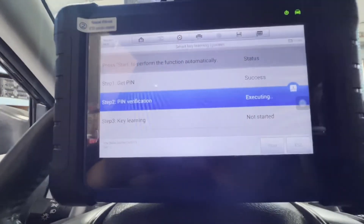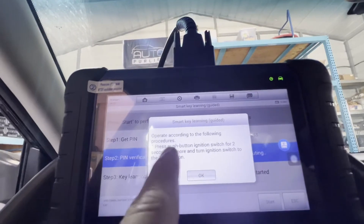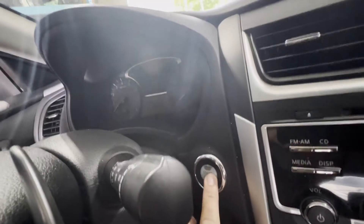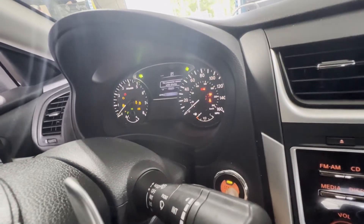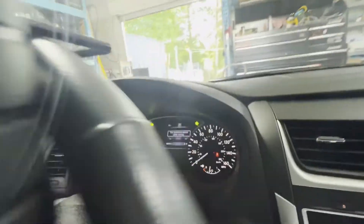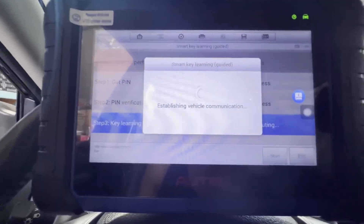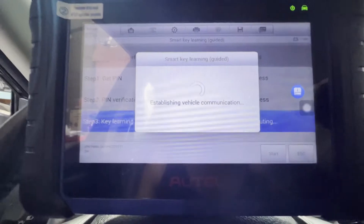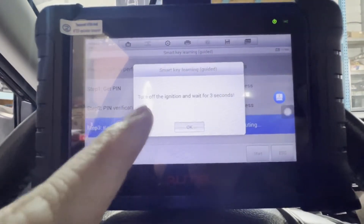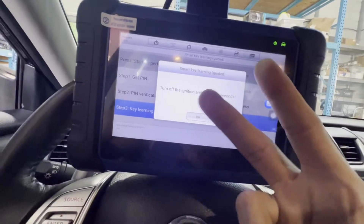Establish — success. Operate according to the following procedure: press the push start ignition switch for two seconds or more to turn the ignition switch to ON position. OK. 1, 2 — there you go, hold for two seconds. And then OK. Are the ignition and dash normally conditioned? Yep, let's turn on — yes. Success. Establishing vehicle communication. Turn off the ignition and wait for three seconds. Let's turn it off. Alright: 1, 2, 3. OK.